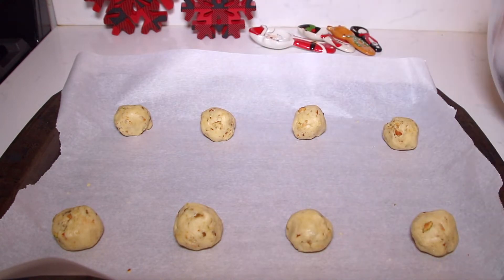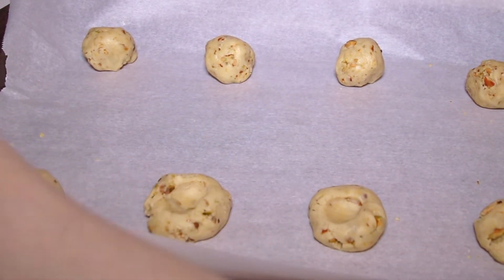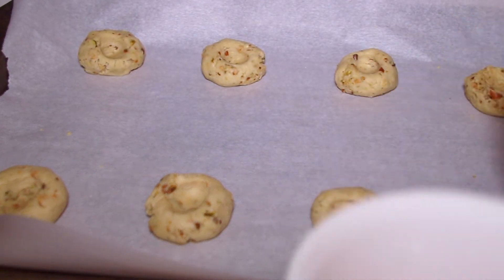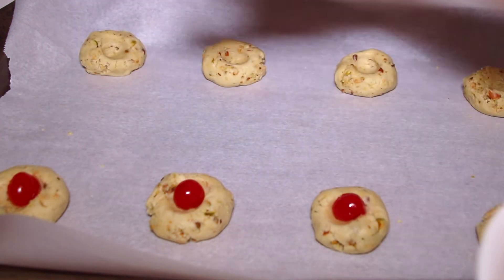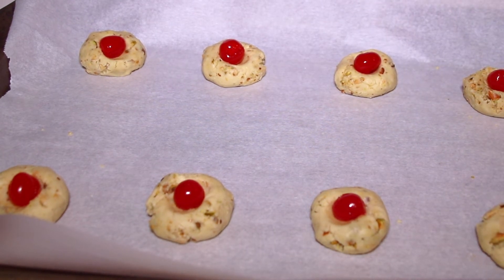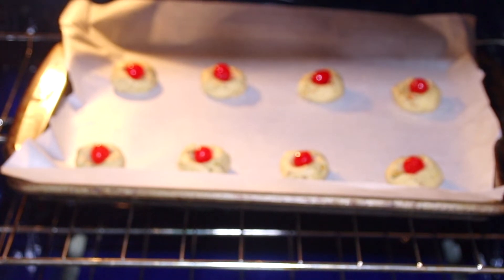Now what you want to do is grab your thumb and imprint it in the middle of each cookie — with clean hands, of course. Then grab some maraschino cherries and place a cherry in the center of each cookie. They already look beautiful. I'm going to bake these at 350 degrees for nine to ten minutes, no more than ten minutes.